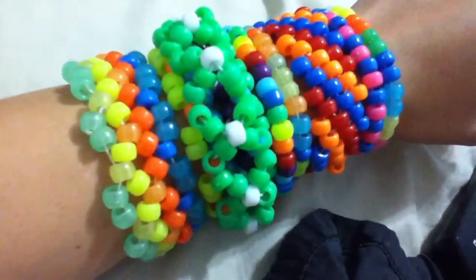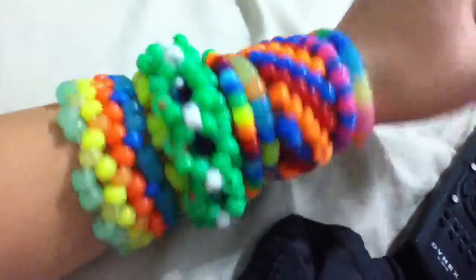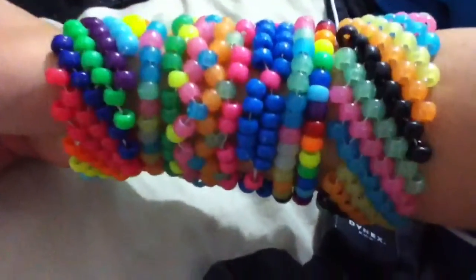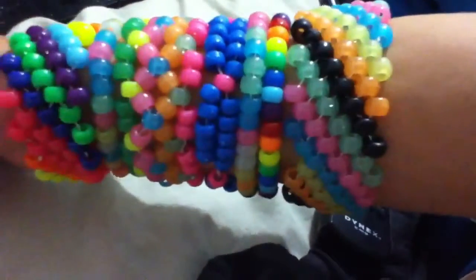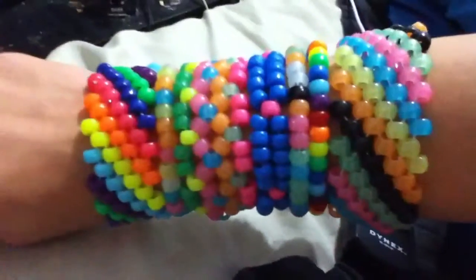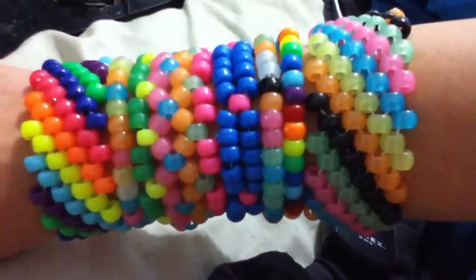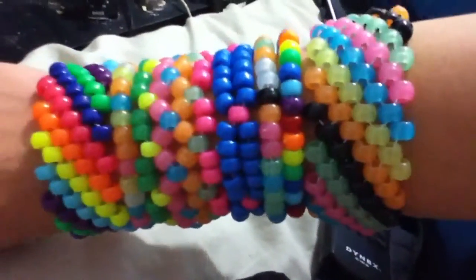I just wanted to ask you guys that and show you guys. This is my one set of candy I made, and these are my others. I need to get more supplies — more beads and string — but I wish I could show you guys how they look in the dark, but this camera doesn't pick up how they glow. I guess it's not bright enough or something.